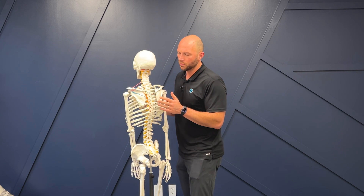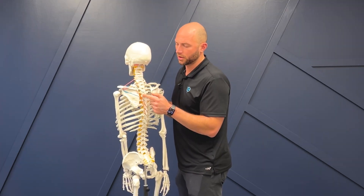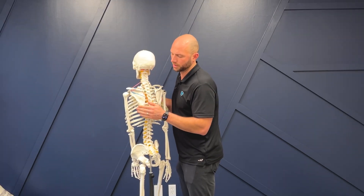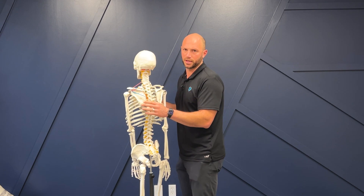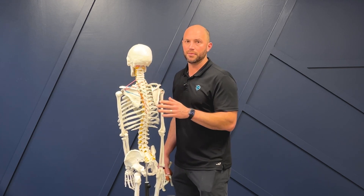There are also muscles that we need to activate. We need our lower trap to fire really well, our middle trap to fire really well, and they have to compete with the upper trap. Then we have the serratus anterior — this muscle underneath the shoulder blade that hugs the rib cage — so the shoulder blade will come up against the rib cage and create balance. If we're focused on those three muscles firing really well and competing with the upper trap, we're going to get good balanced motion from that joint.